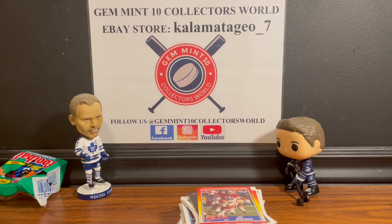Big news: Panini will no longer be making football cards - the NFLPA has decided to cut ties with Panini effective immediately. There's a lot of speculation on what that means, so I'll keep you guys updated when I find more. Give me a like and subscribe, and if you're looking for great cards go to my eBay store Kalamata_Geo_7. Thanks for watching, see you next time!